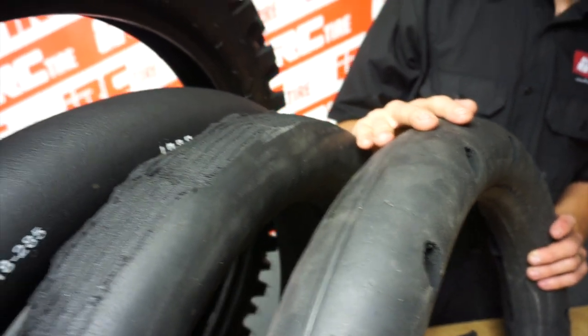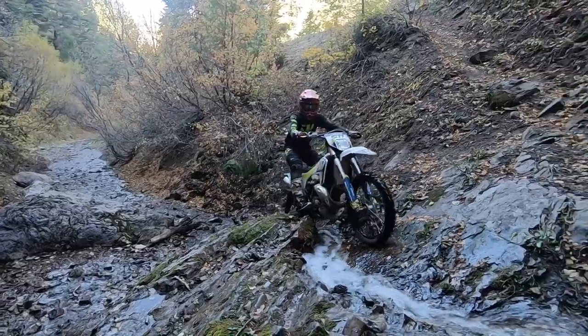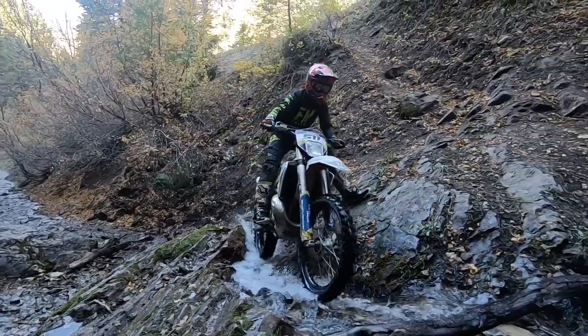I use mousse bibs because I can't afford to get a flat when I'm competing. Mousse bibs are heavy, expensive, and there's very little adjustability.